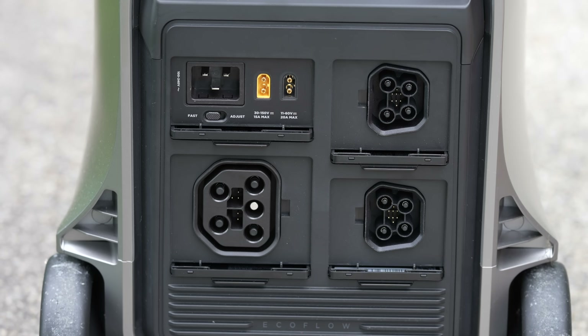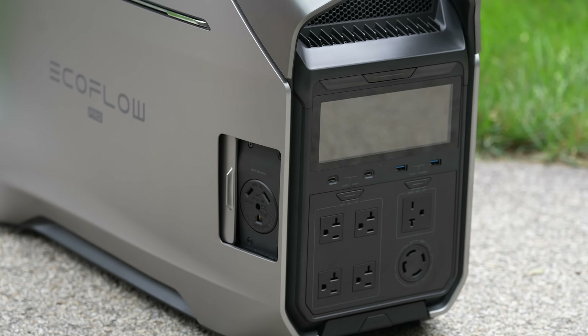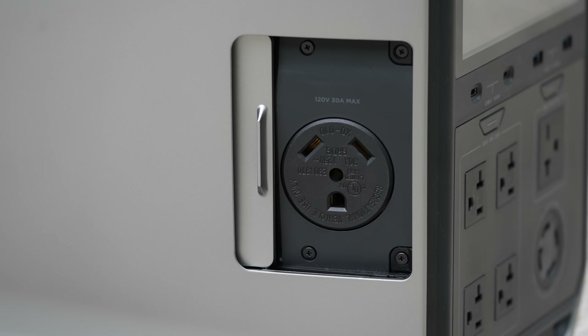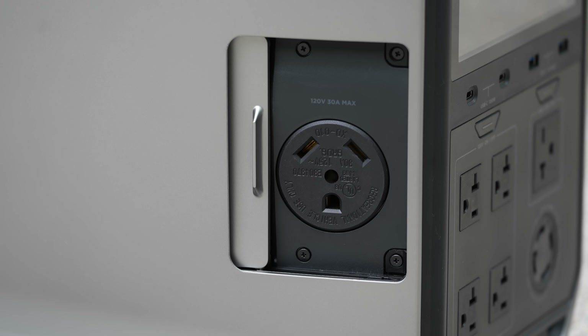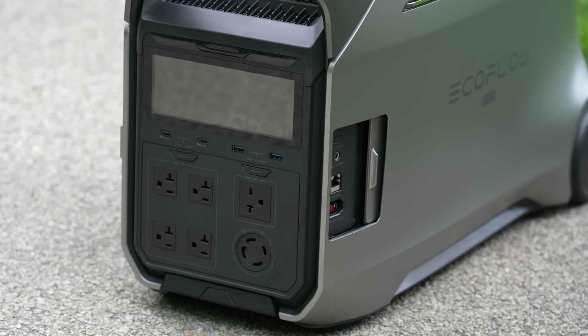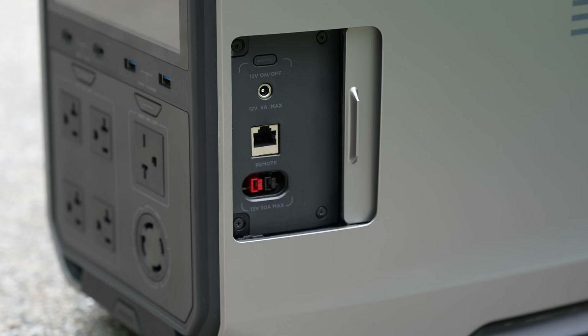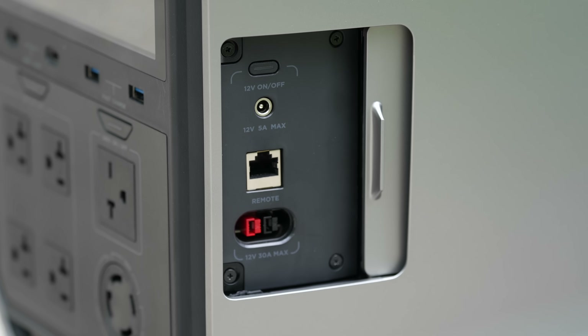The Delta Pro 3 has a number of kind of secret doors on the sides, expanding this unit even further. You can get a standard RV 120 volt 30 amp port for plugging into your camper or something else. On the opposite side, you've got another magnetic door, and underneath you've got an Anderson PowerPole capable of 12 volts and 30 amps.